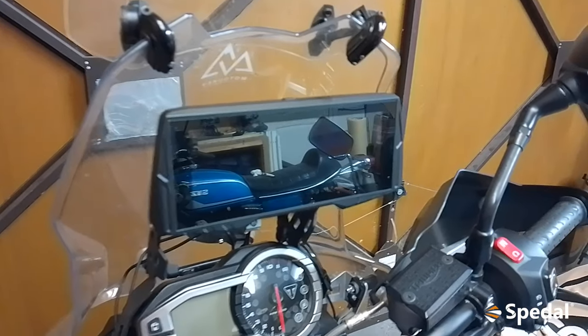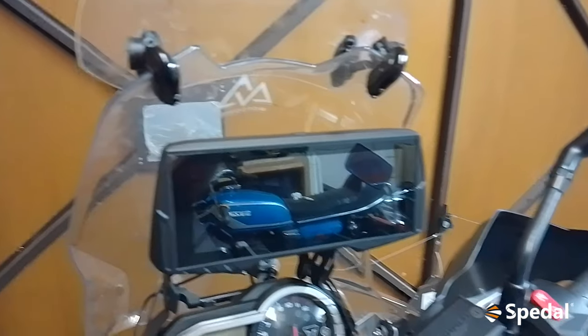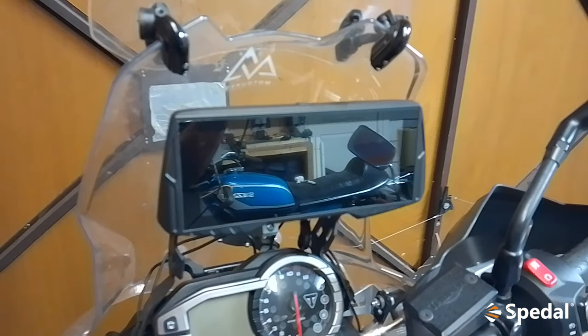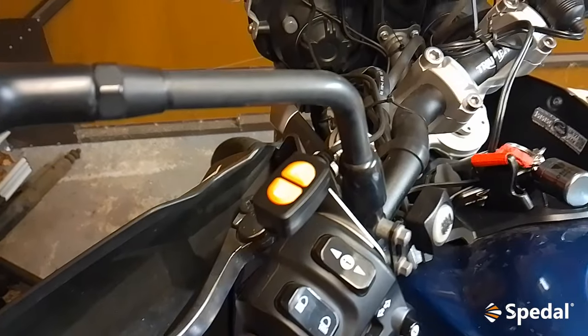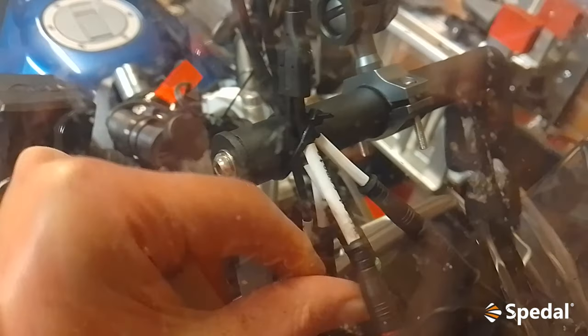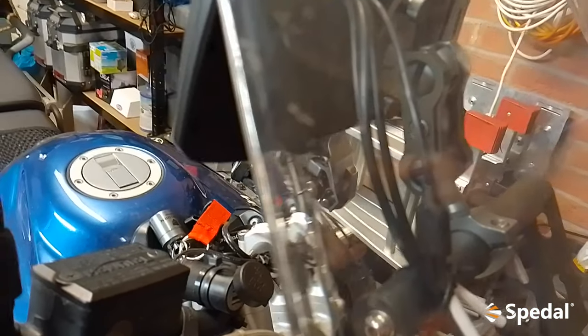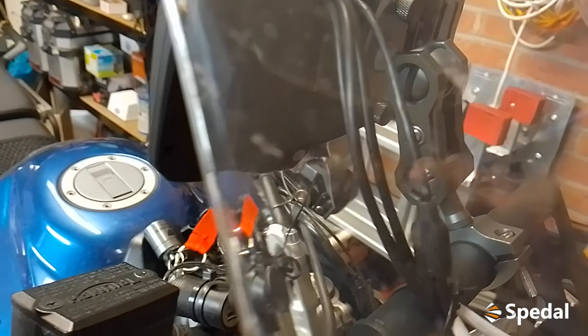I'll give you a quick overview of what's in the box. You get the head unit — it's a fairly wide screen, not square like some of the other ones. You also get the remote control, all the wiring (which is self-explanatory — all cables are labeled), and a 64GB SD card comes installed. There's also connections for power, rear cam, front cam, and an auxiliary port for an external speaker. The head unit itself comes fully sealed.